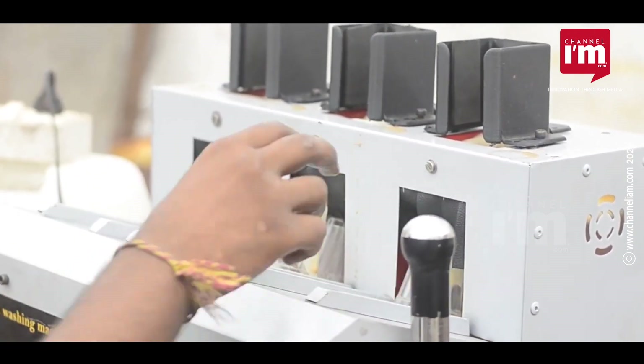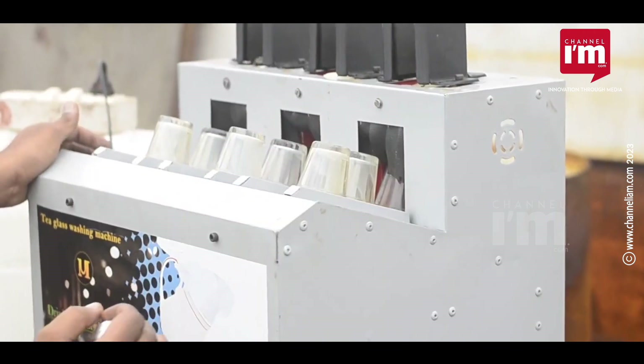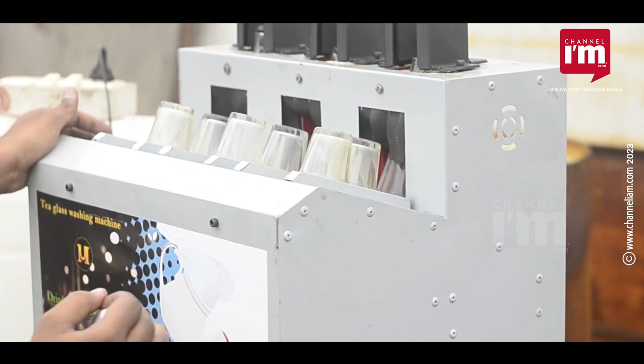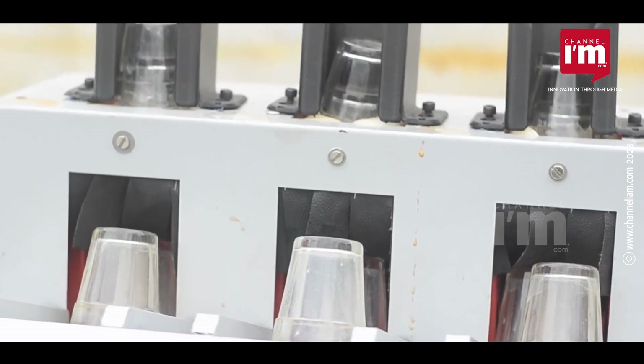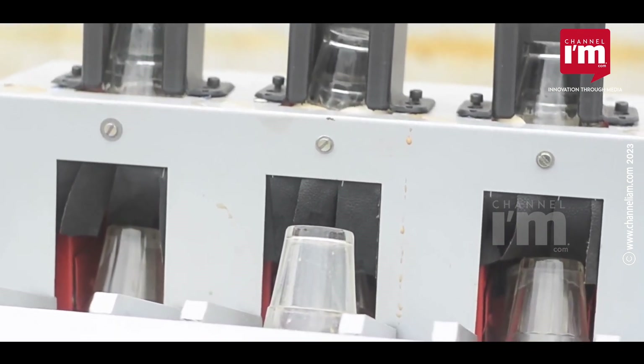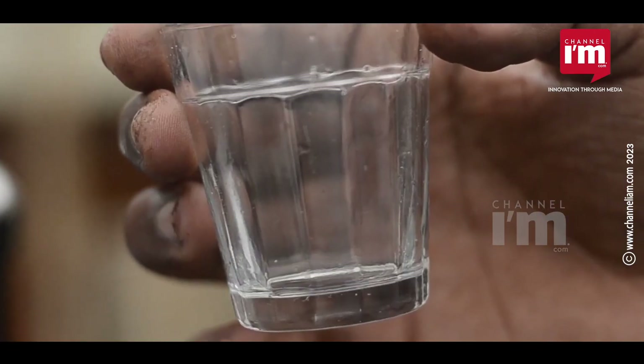It is an automatic glass washing machine that cleans more hygienically and thoroughly than manual washing. With a cleaning capacity of 24 glasses in 1 minute and 1000 glasses in 1 hour, this machine is a cost-effective solution for businesses looking to improve their cleaning efficiency.